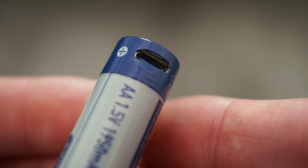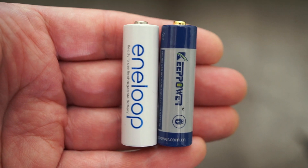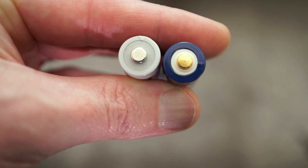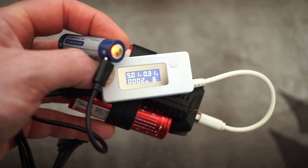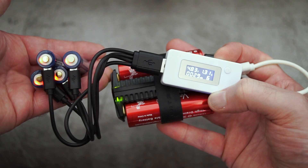They're basically the same size as an AA battery in terms of length, but the diameter is slightly less. I haven't seen any issues with using these batteries in terms of device fit — perfect fit, no problems at all.